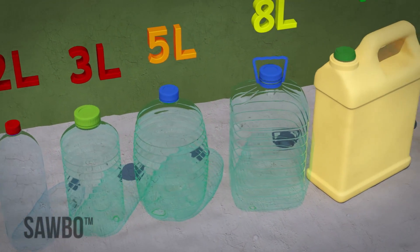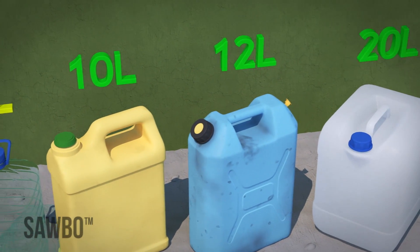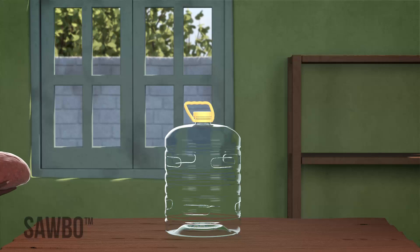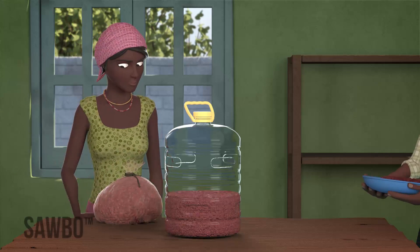The container size should be at least 5 liters. The optimum size is 10 to 20 liters. If you do not have enough beans to fill a container yourself, consider working with other farmers in your community.